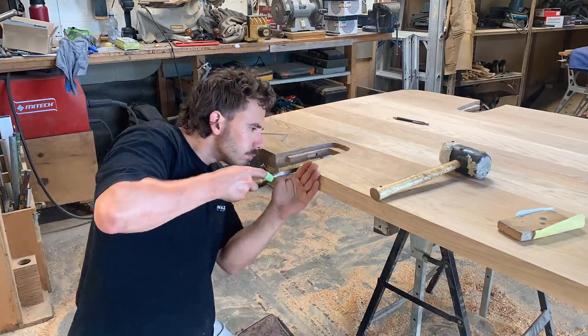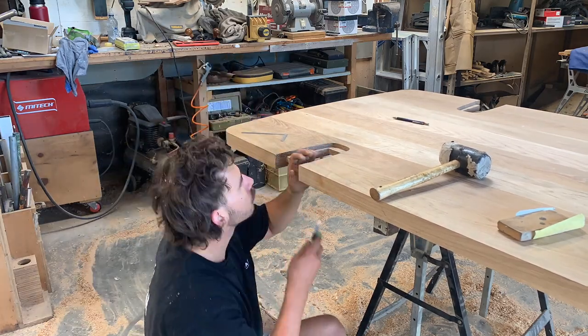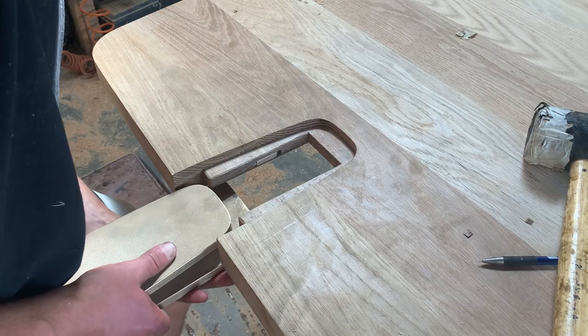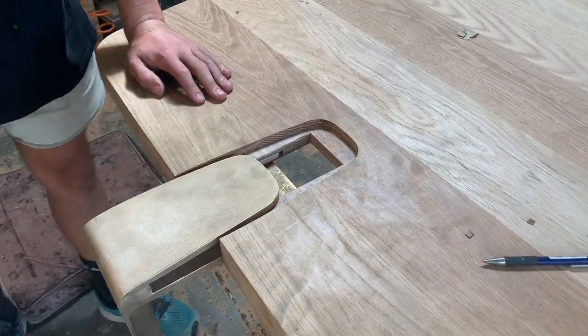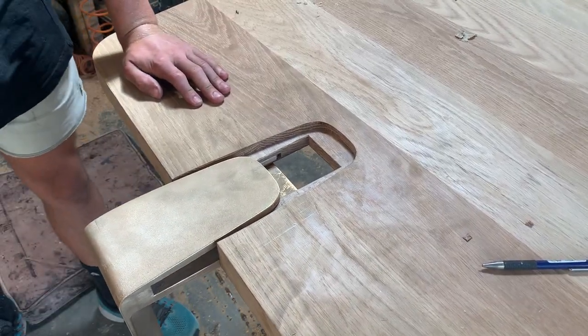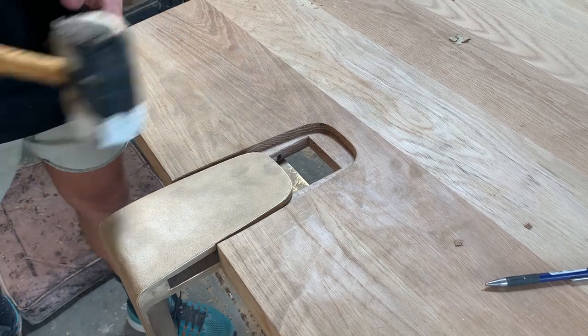I don't show a lot of me fitting the legs to the dining table because it was really just a whole lot of going back and forth — test fitting the leg, taking it off again, shaving a little bit more timber off — back and forth until the fit was right.